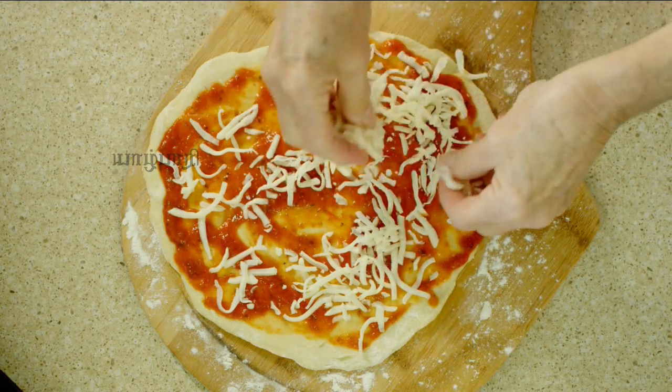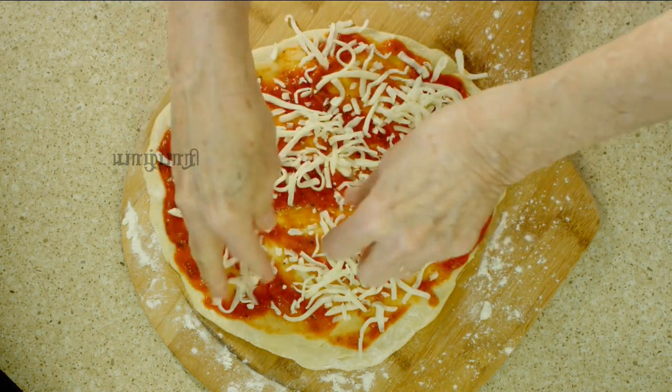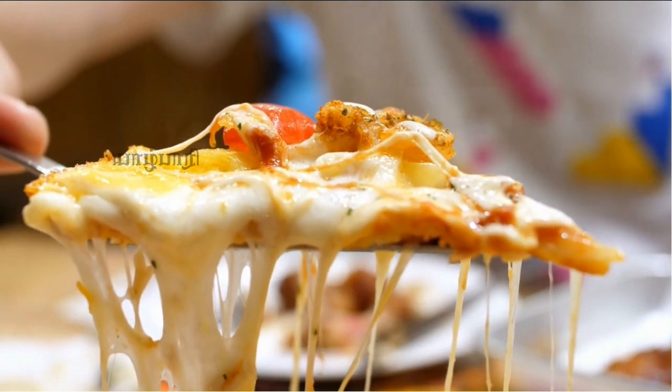We use full fat milk. Then we use the cheese for garlic bread.